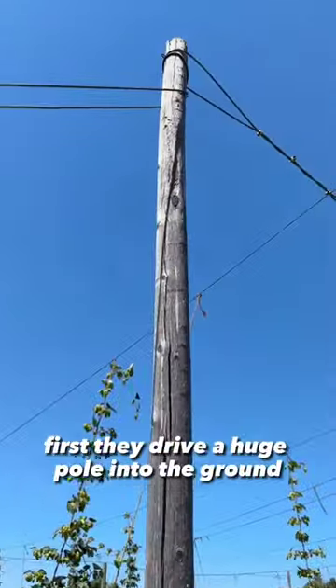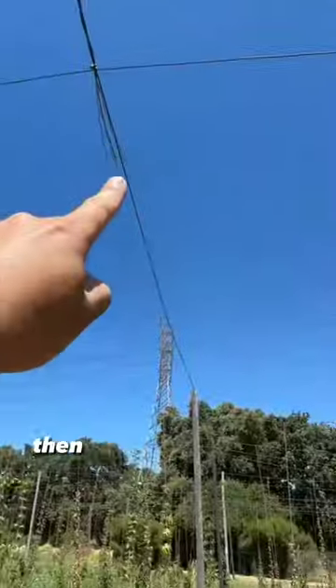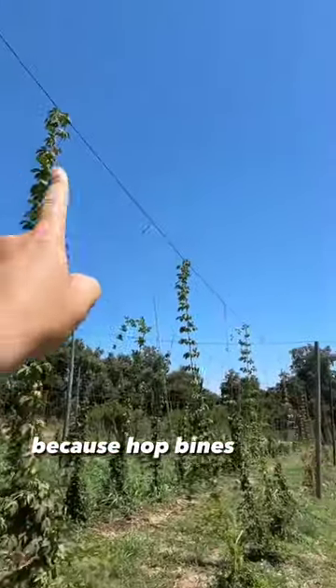First, they drive a huge pole into the ground. They then secure the pole with braided wire, which is anchored into the ground as well. Then they run more steel wire across because hop bines grow vertically.